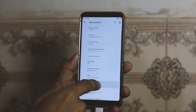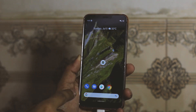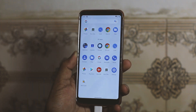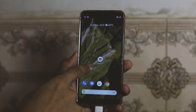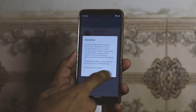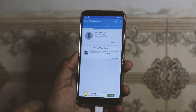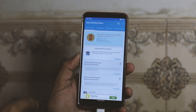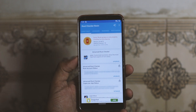So here you can see there's no root on this device. We have a root checker app here, so let's get started. Let's verify whether we have root or not — we don't have root right now.